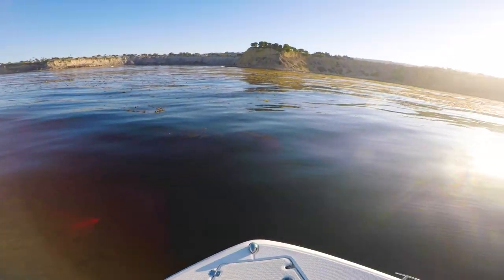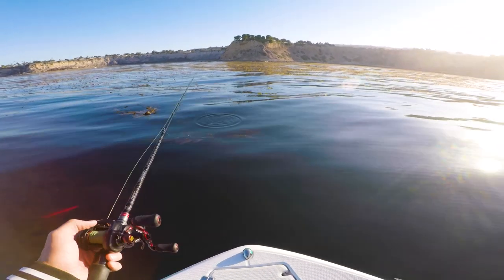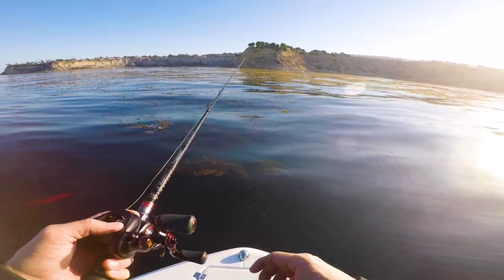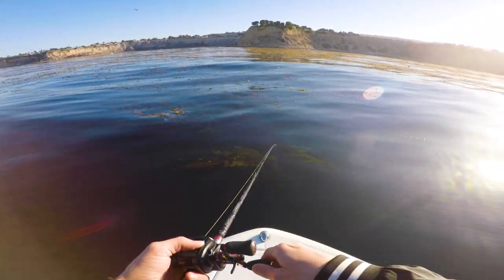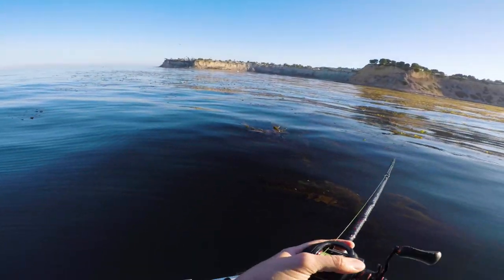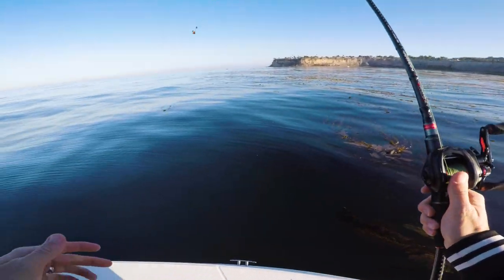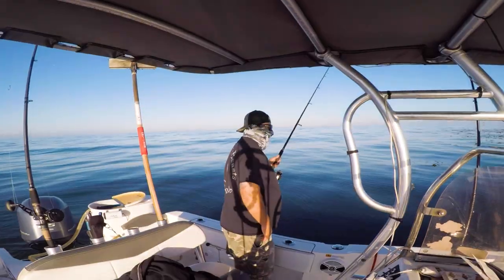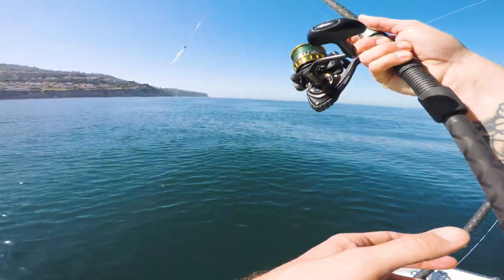The kelp looked good. We got bit but lost it dropping by the kelp. The bite started slowing down at the kelp, so we pushed out a little bit further.